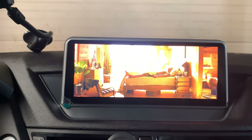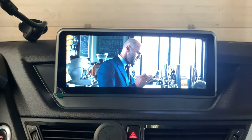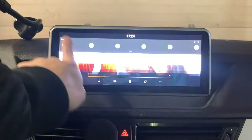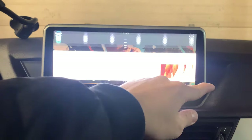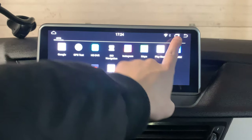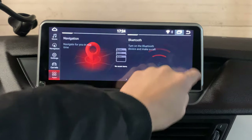You can also use the steering wheel control to control the volume — everything is exactly the same as before. Once in a while, you need to close the application so it won't slow down. In order to close the application in the background, you just need to click on the double square sign.